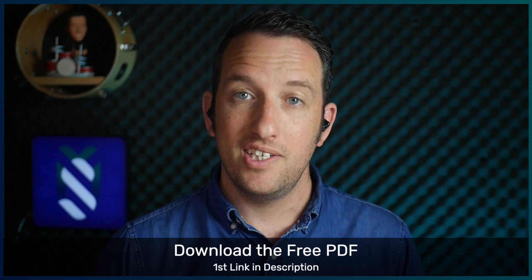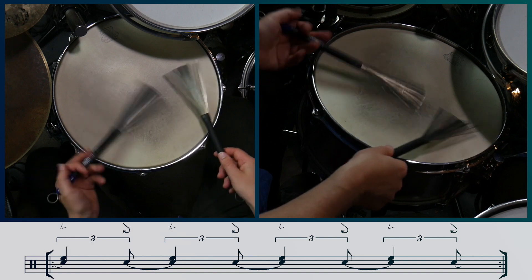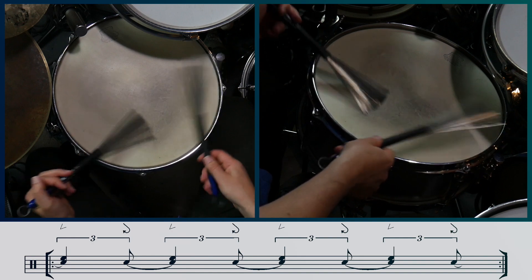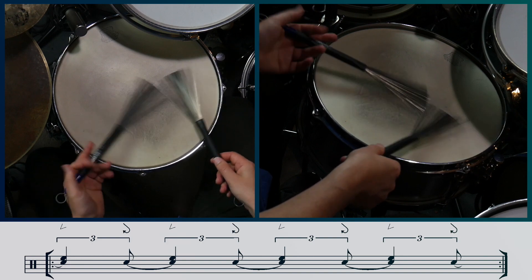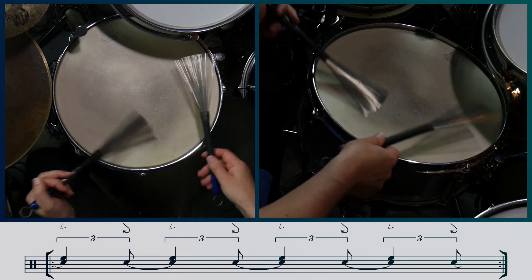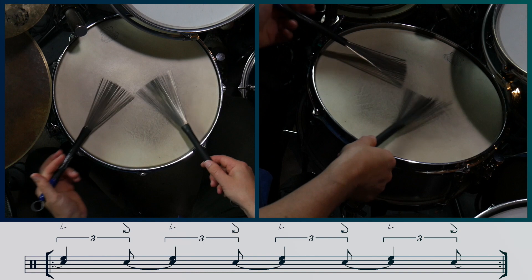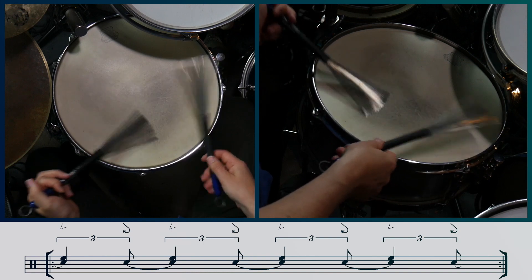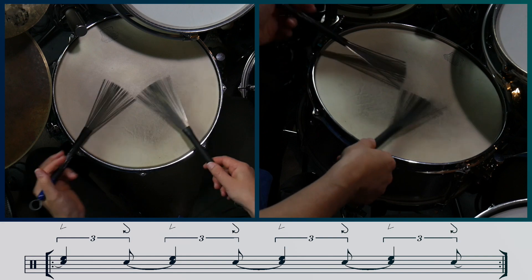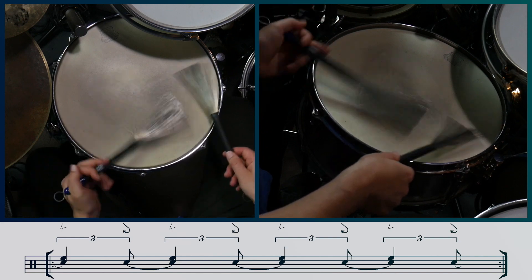We'll start by playing the One Direction Singles as swung eighth notes. To turn this into a shuffle groove, we need to add some back beats on beats 2 and 4.